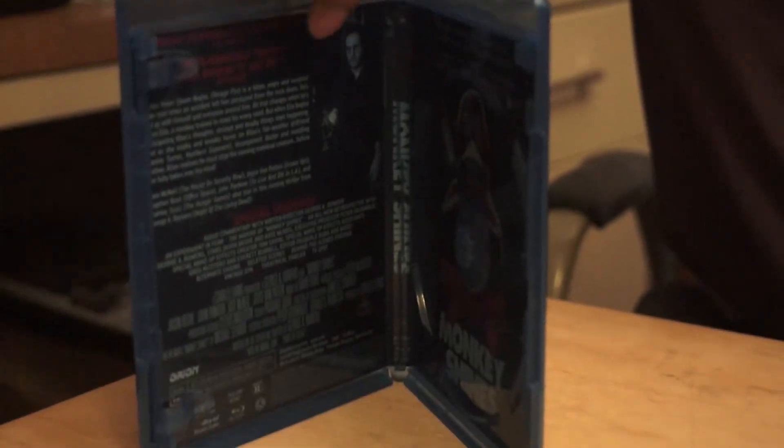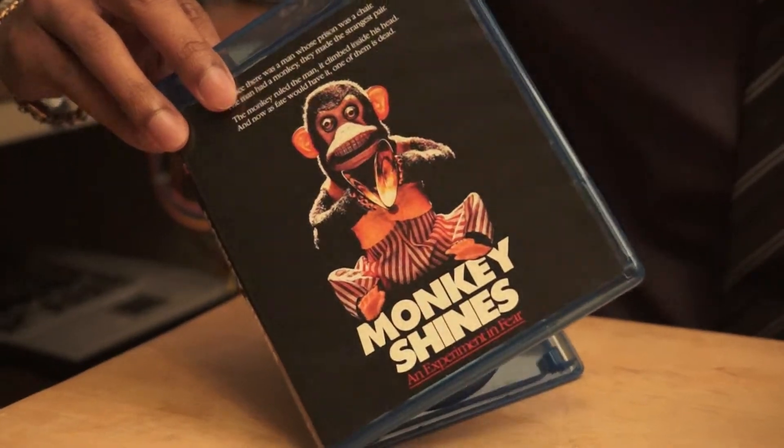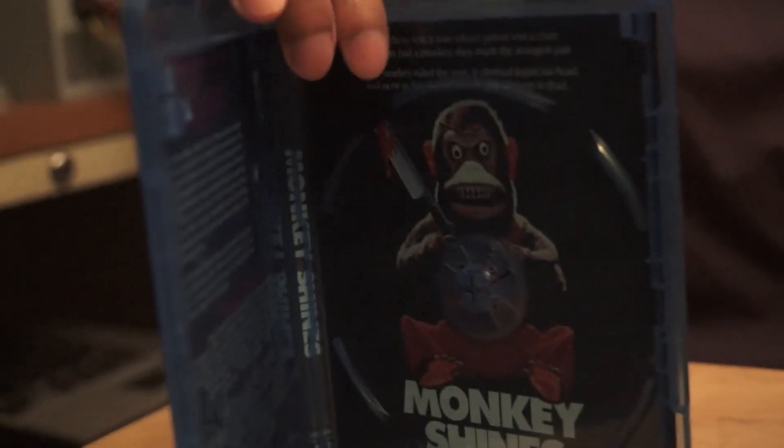The only difference is this — so you can reverse the cover to have this guy or that. But in terms of this picture, it's pretty much the same. Maybe a little more close up, but that's about it. And it's Shout Factory, so there's plenty of extras in here.